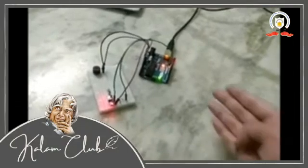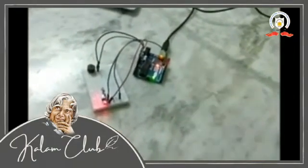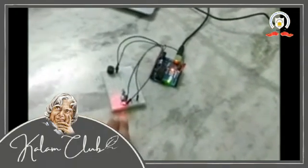This is my project. This is the Arduino board, the LED, the buzzer, and our LDR sensor.